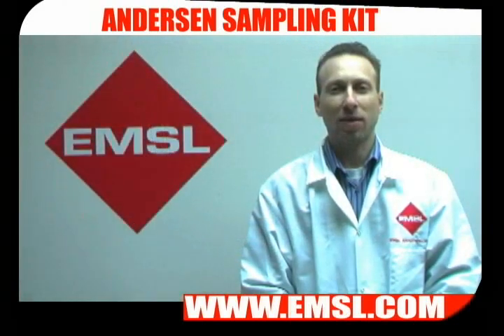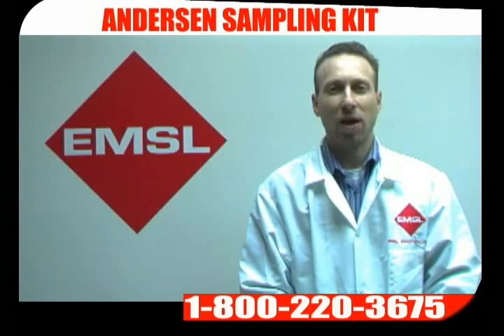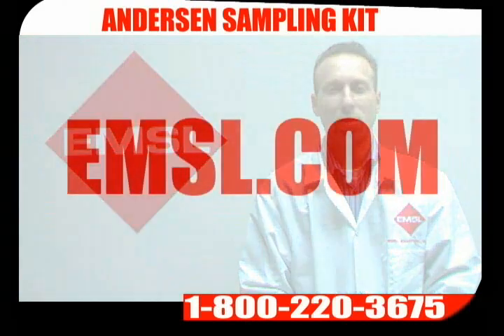You will receive your results back in the stated turnaround time. You will receive your report either through email, fax, LabConnect, at EMSL.com, or standard mail. If you have any further questions, please call us at 800-220-3675. You can also visit us at EMSL.com.